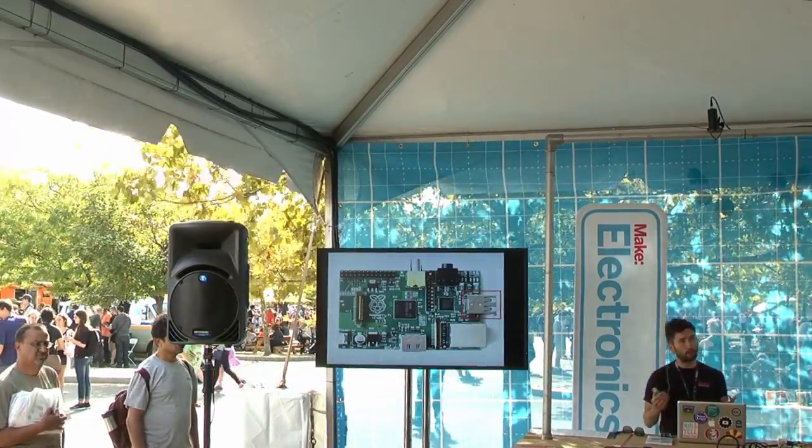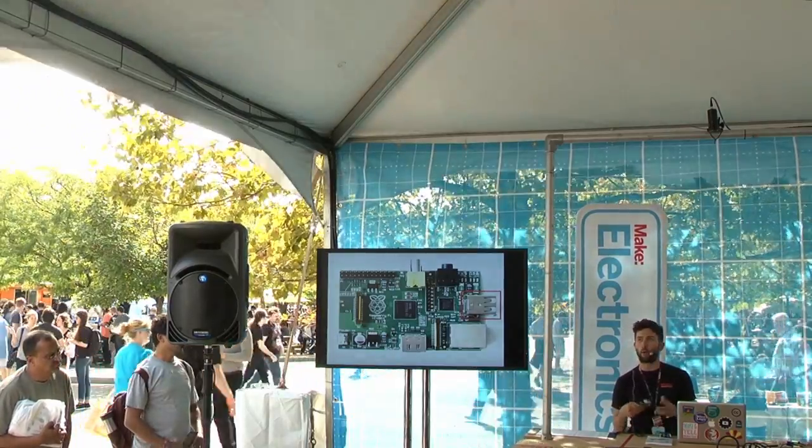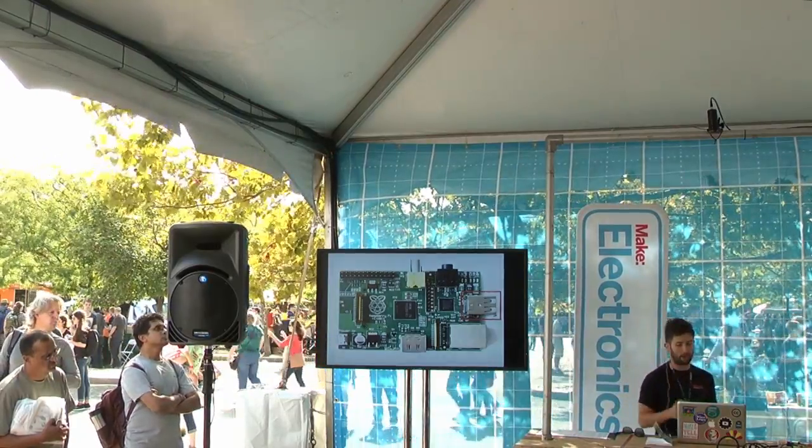There's also a USB port. This is how you would plug in a keyboard or a mouse. You can also plug in something like a webcam — almost any USB device you could probably get going on the Raspberry Pi.